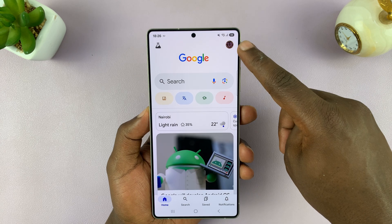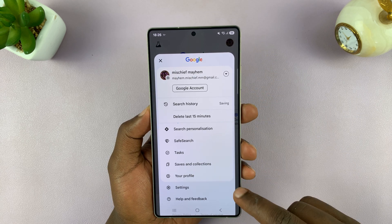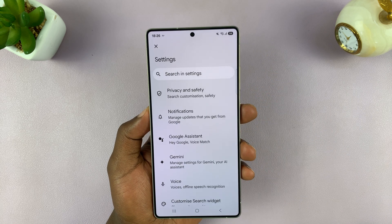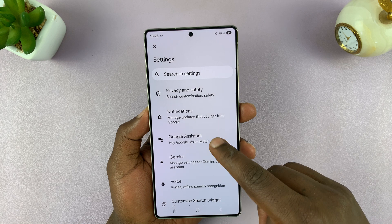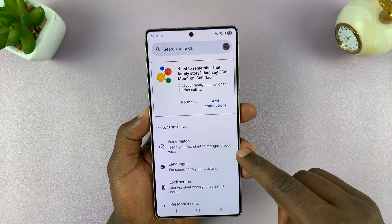Once it's open, tap on the profile icon in the top right corner, and then go to Settings. Under Settings, you want to go to Google Assistant, tap on that, and then tap on Voice Match.